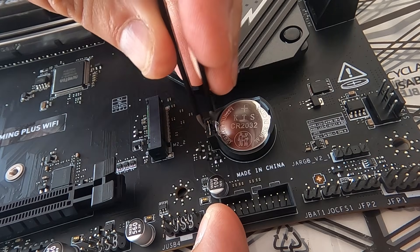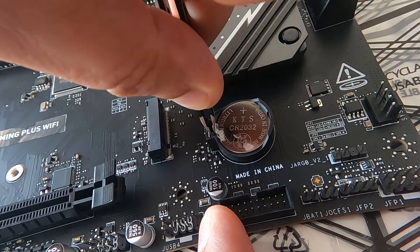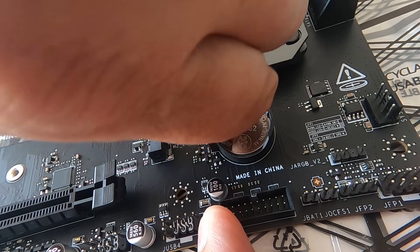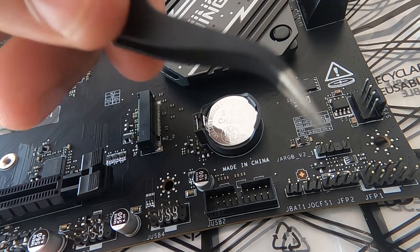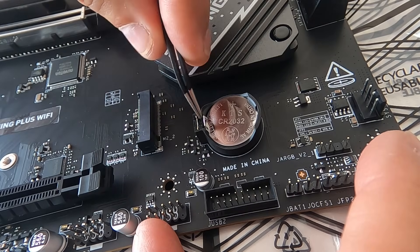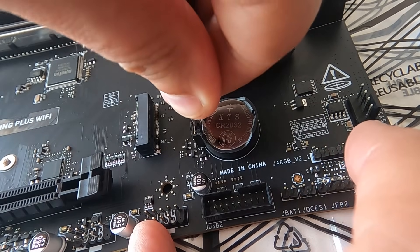I'm going to try again — push the tweezers in like that, pull them forward rather than back, and now pull. It hasn't released it. I'll try it with these tweezers instead. I'm just going to push the tweezers in like this, remembering that I've got to clear the catch.